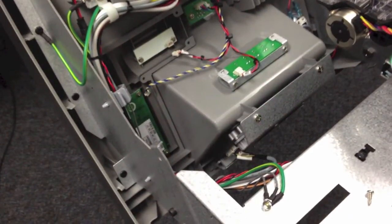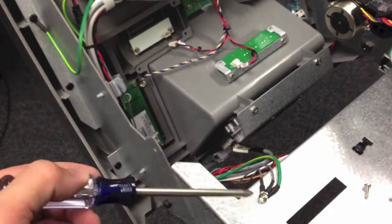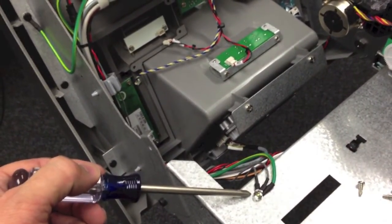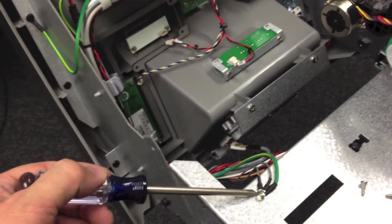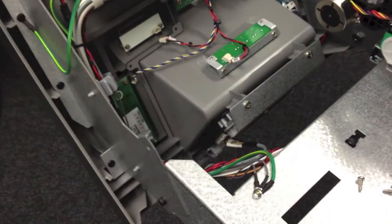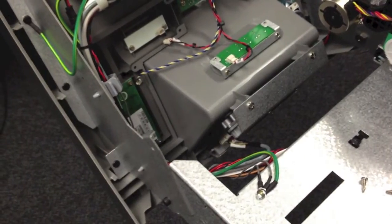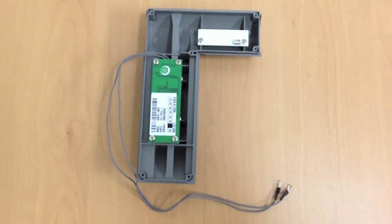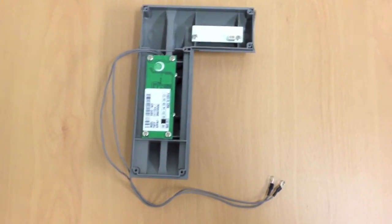Before removing the card reader you'll also need to undo the two ground wires which are attached down here. Remove this screw, remove the two gray wires, and then reattach the green wire. You'll also need to undo these two gray clips down here and pull the gray wires through them to remove the card reader through the front. Here you can see the existing swipe style card reader has been completely removed including the grounding wires.